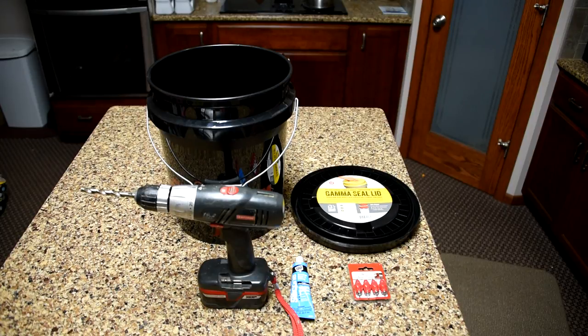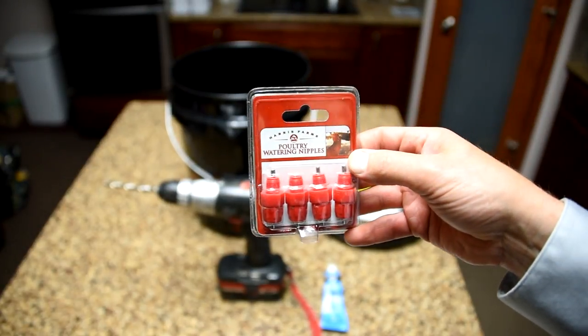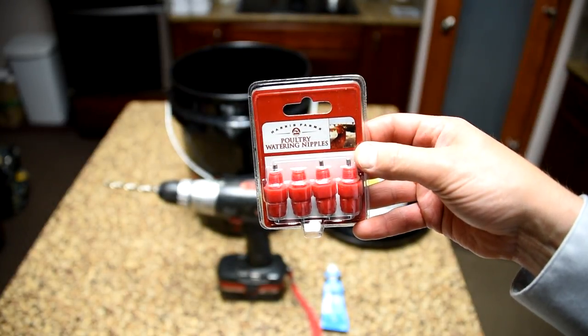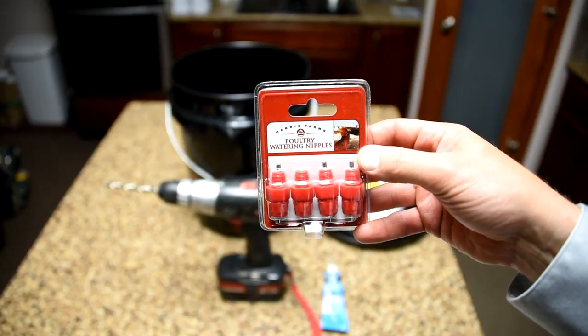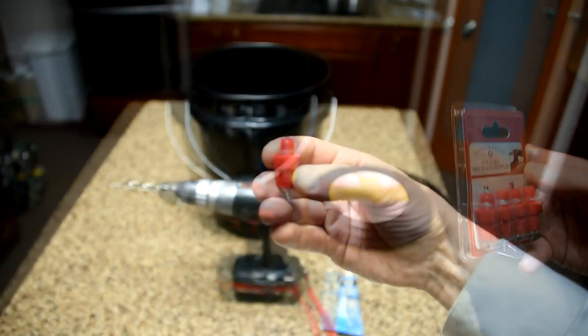It's really simple, folks. A 3/8-inch drill bit on a drill, a little bit of silicone, about $3 worth of water nipples here — poultry water nipples or picks, whatever you want to call them. We get ours from Fleet Farm. They come in a set of four. And then we buy about a $3.99 pail and about a $4 screw-on cover.